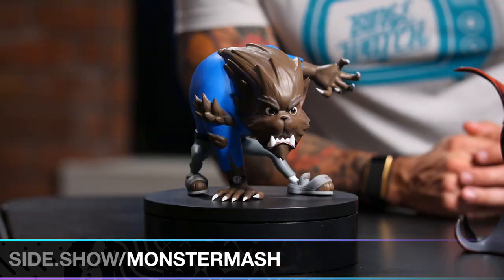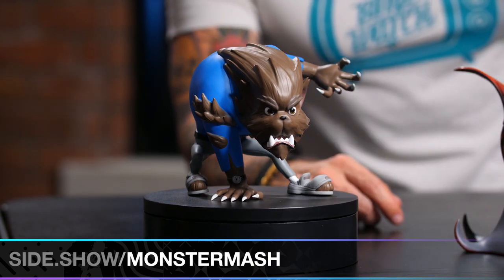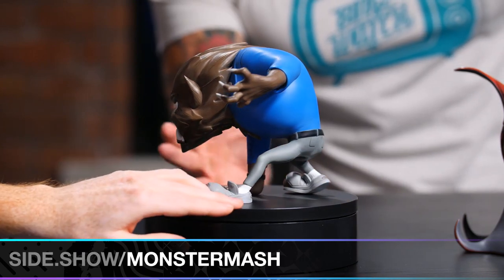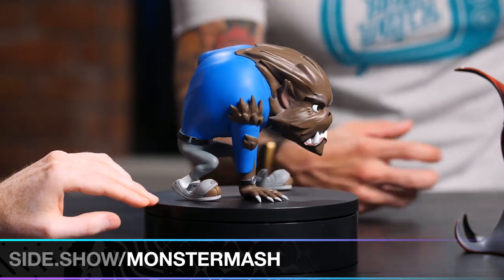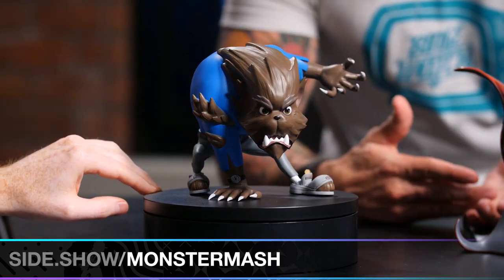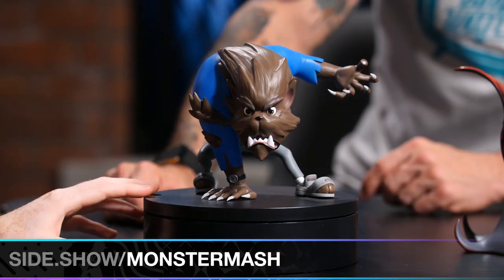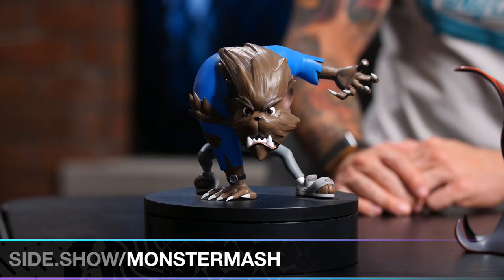Moving on to the last but not least — Furball. This looks like my English Bulldog Matzo Ball, which is just adorable. They have the same underbite, but Ian told us that this guy is actually modeled after a Yorkie in the face design. This figure is so cool — ripping out of his shirt, his shoes being destroyed because he's in post-transformation from human to werewolf, and he's ready to go. Just look at that face: cute but ferocious — just like Matzo Ball.